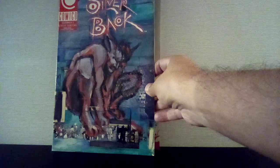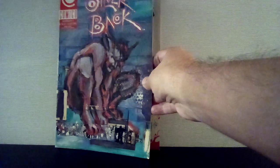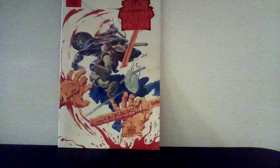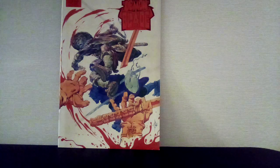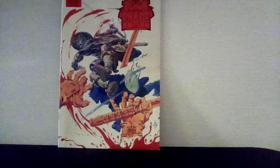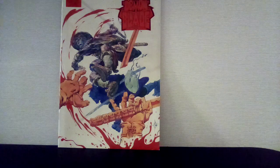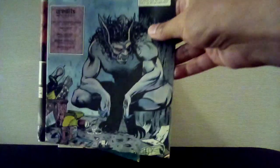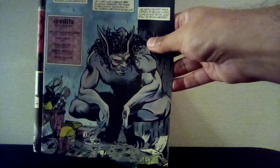Another one I was happy to find was Silverback number three. This is a mini-series named after Ardent — or Argent — the wolf that's always fighting with Randall. John Peck on the art. Shout out to my man Warlock who put me onto this series — I didn't even know it was a thing.